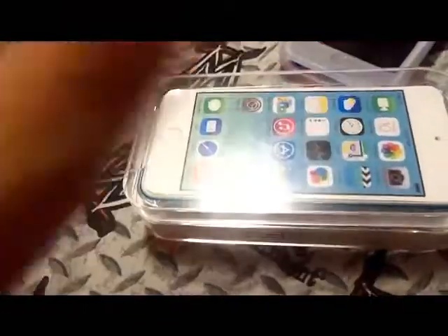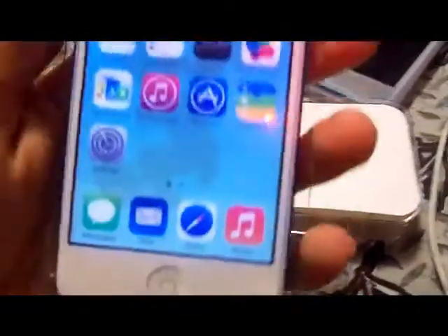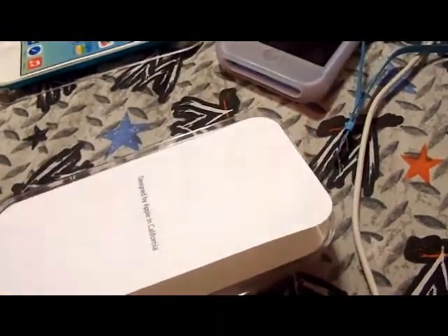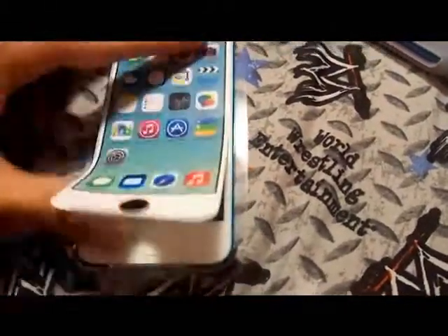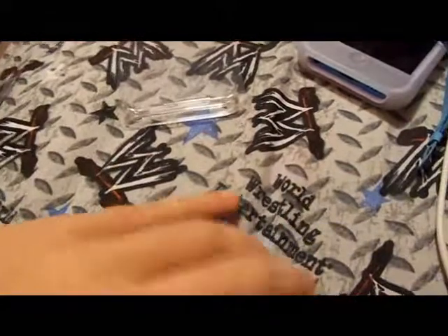I literally just restored this. I'm gonna set it up, and yes, I did put the plastic back on it. Here it is inside the tray. See how it's doing? It's thinking that I'm pushing the home button — the sleep-wake button — but I'm not. Information. iPod Touch. Put that on top of my iPhone.